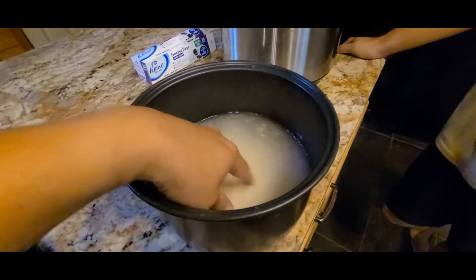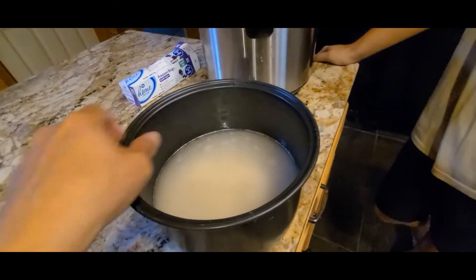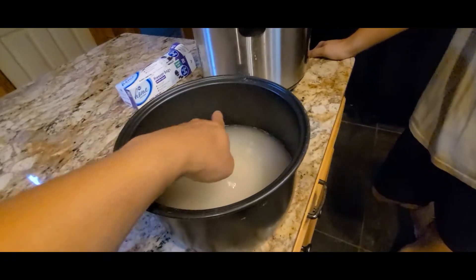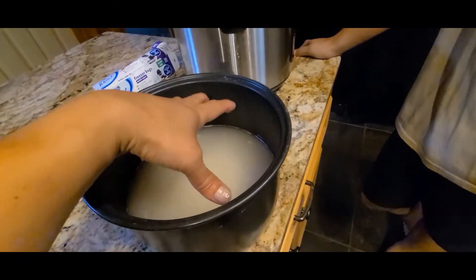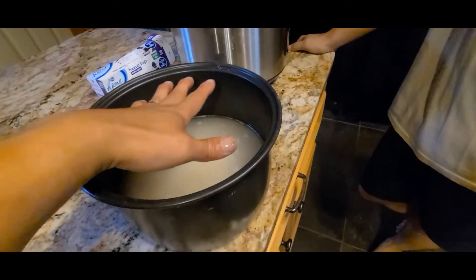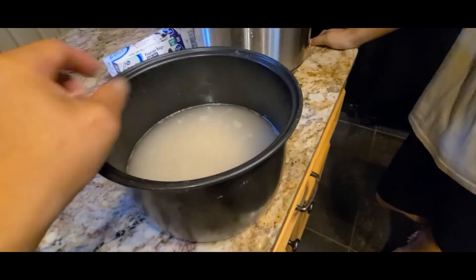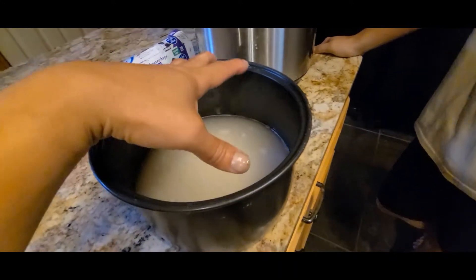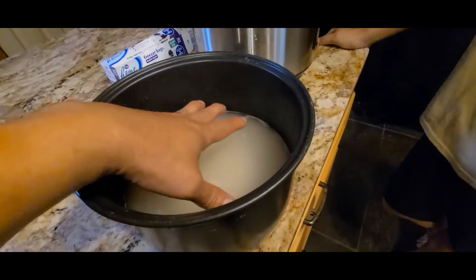When you put in the rice, it doesn't really matter exactly how many cups you put in. You don't want to overfill your pot because your rice is going to expand. Just use the recommendation on the max amount of cups of rice for your pot, but the amount of water doesn't depend on how many cups of rice you put in.